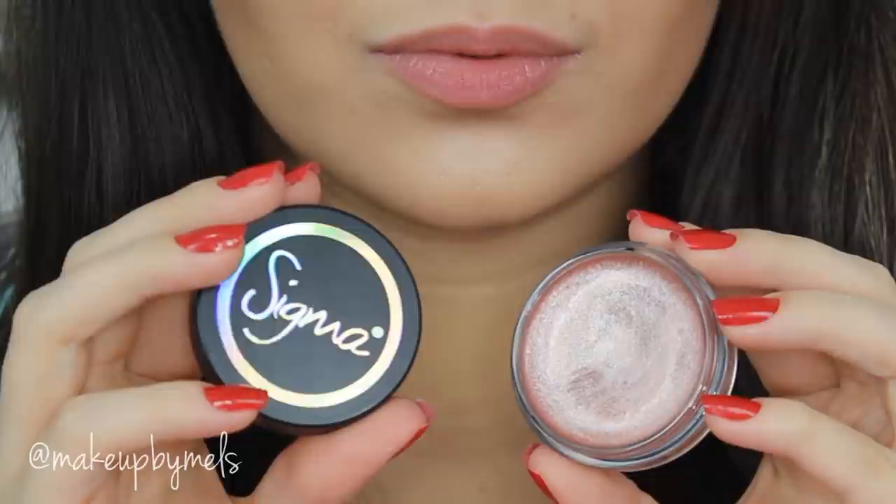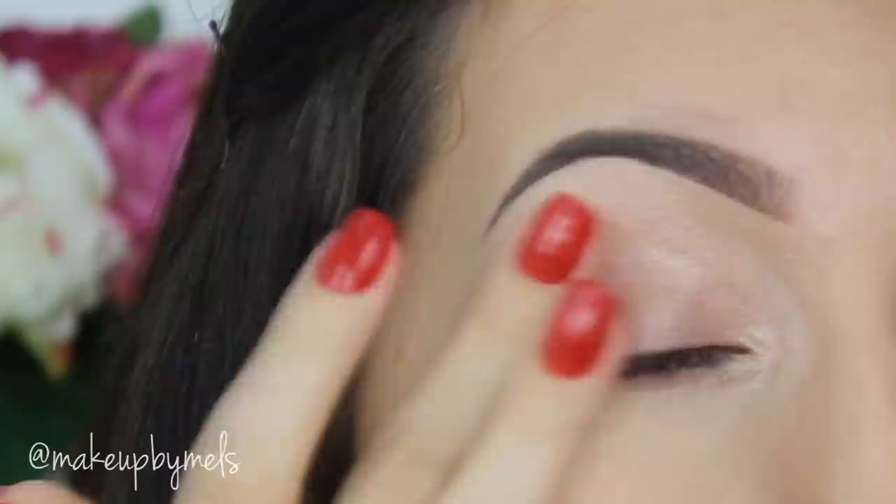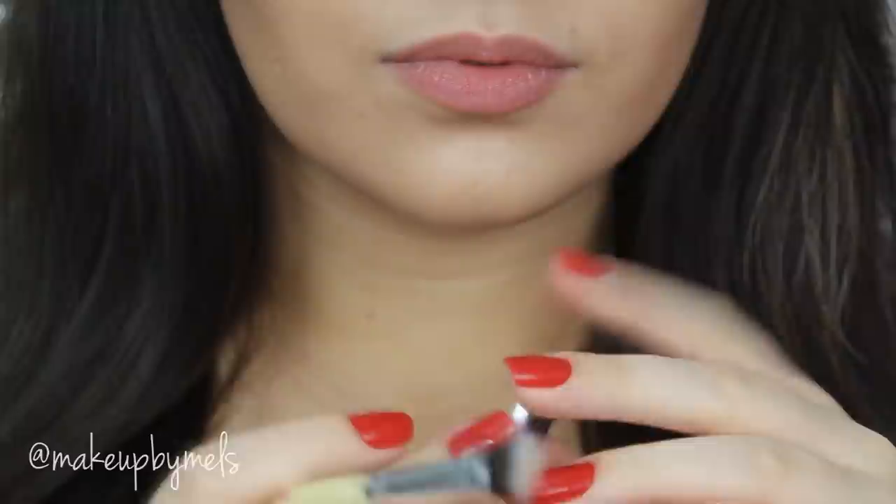Moving on to the eyes, I'm gonna apply this bright shimmer cream from Sigma — this will help the shadows to stay in place and look more vibrant and bright. Then I highlight my brow bone with one of my favorite eyeshadows from MAC, which is Vanilla.